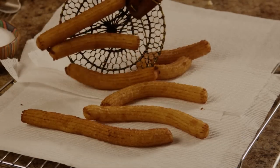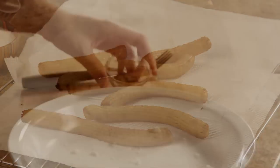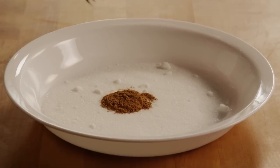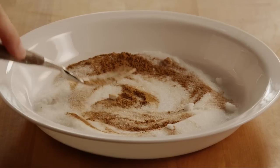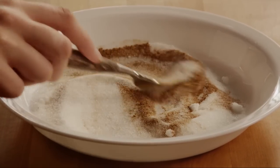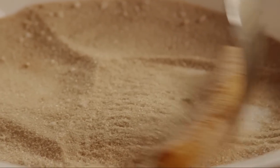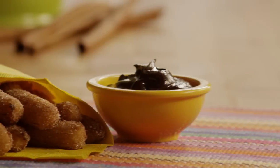When they're done, drain them on paper towels. For the finishing touch, combine half a cup of white sugar with one teaspoon of ground cinnamon, and then roll each churro in the mixture. Serve with chocolate sauce.